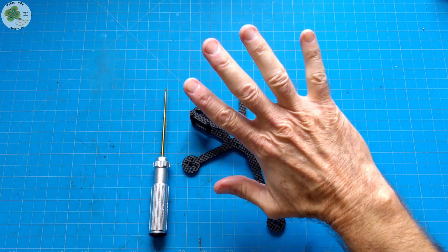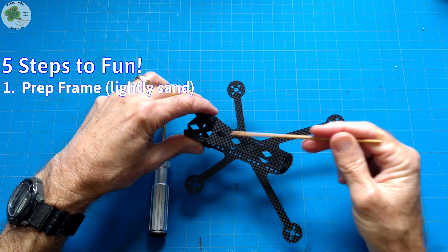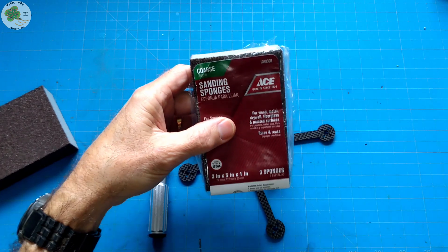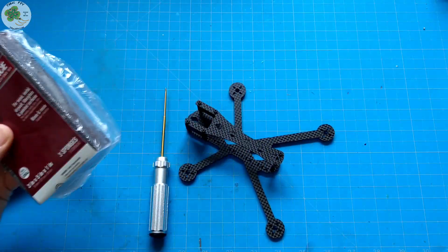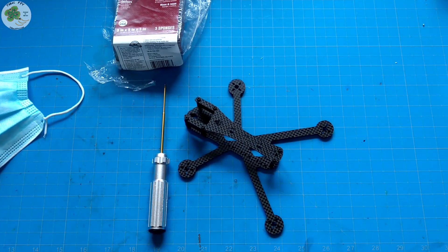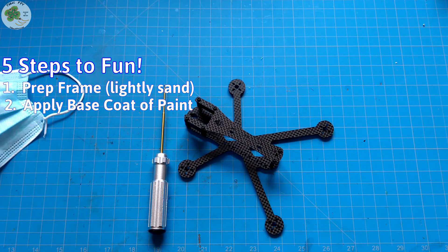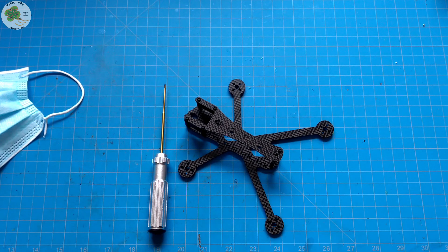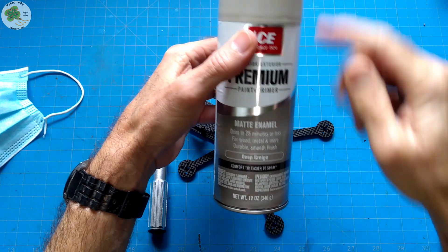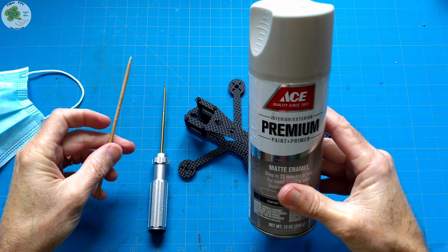Our hydro dipping process is going to consist of five steps. The first step is to prep the frame for a base coat of paint by sanding it lightly, just enough to get the glossy look off of the carbon fiber. I'm gonna use a sanding sponge picked up at my local hardware store. You'll want to do this in a well-ventilated area like outside, and I'd recommend wearing a mask so you don't breathe in any carbon fibers which could be hazardous to your health. In the second step, we're gonna apply a base coat of paint to the frame which the hydrographic film will adhere to.